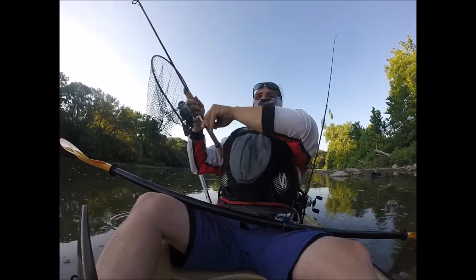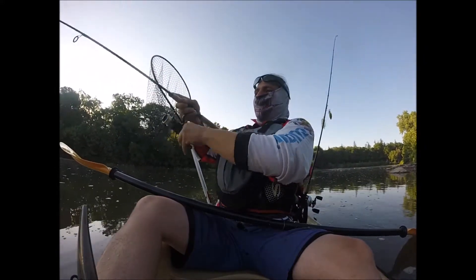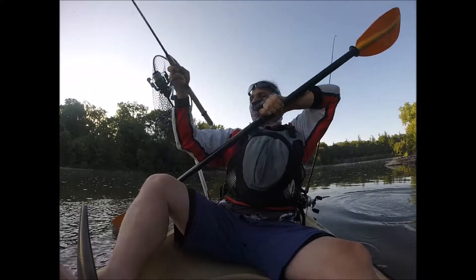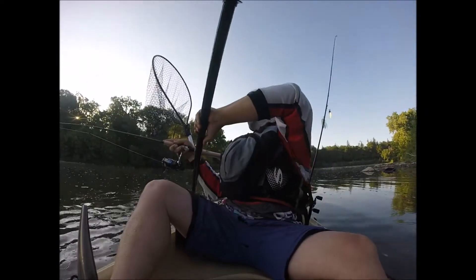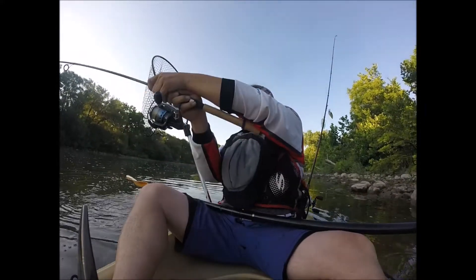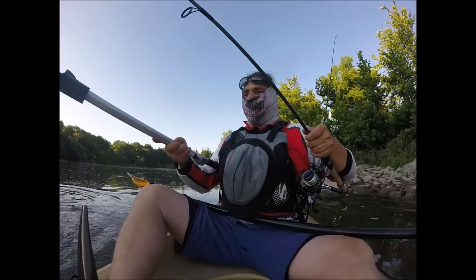Big one. Maybe not a big one, but it's decent. Right behind that rock. Oh yeah, that's decent. Yeah, baby!